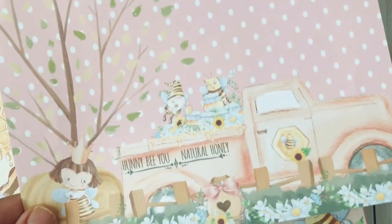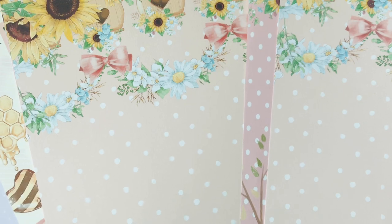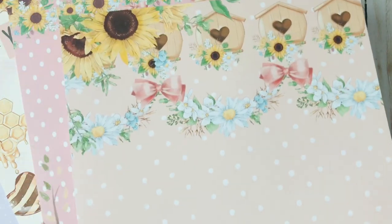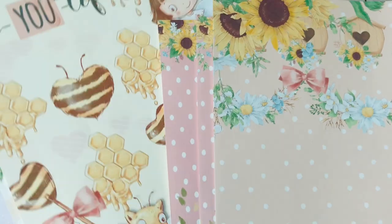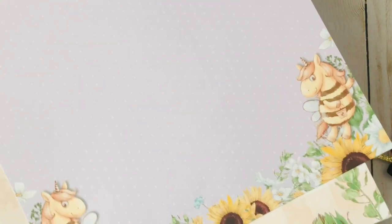Hello everyone and welcome back to my channel! I'm here to share another little project — I created some embellishments and shaker embellishments that came out super cute. This is a digital collection from Decorate Your Life here on YouTube. She has her own online store where she creates these super cute digital paper packs that you can download and print at home.